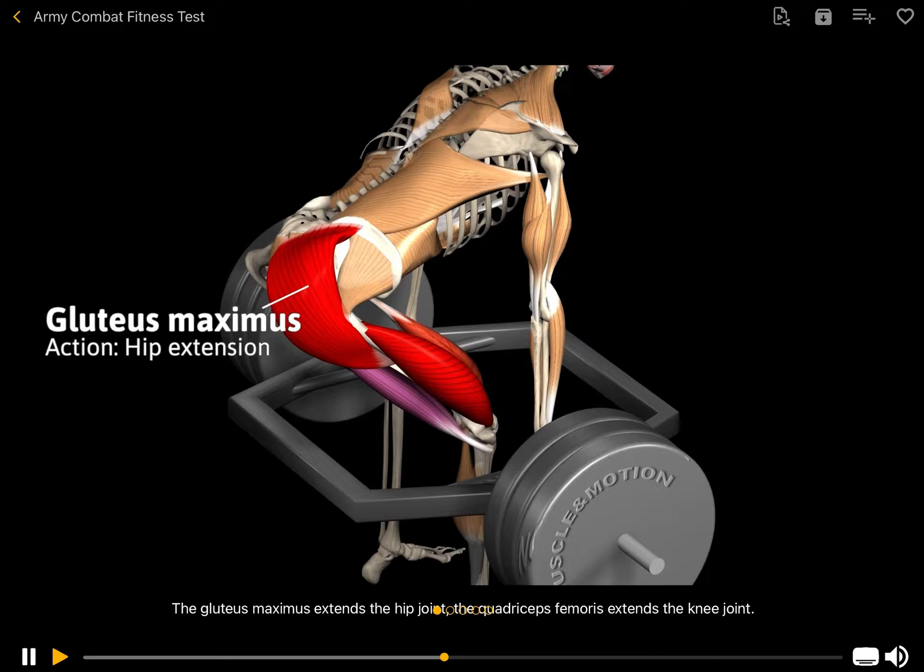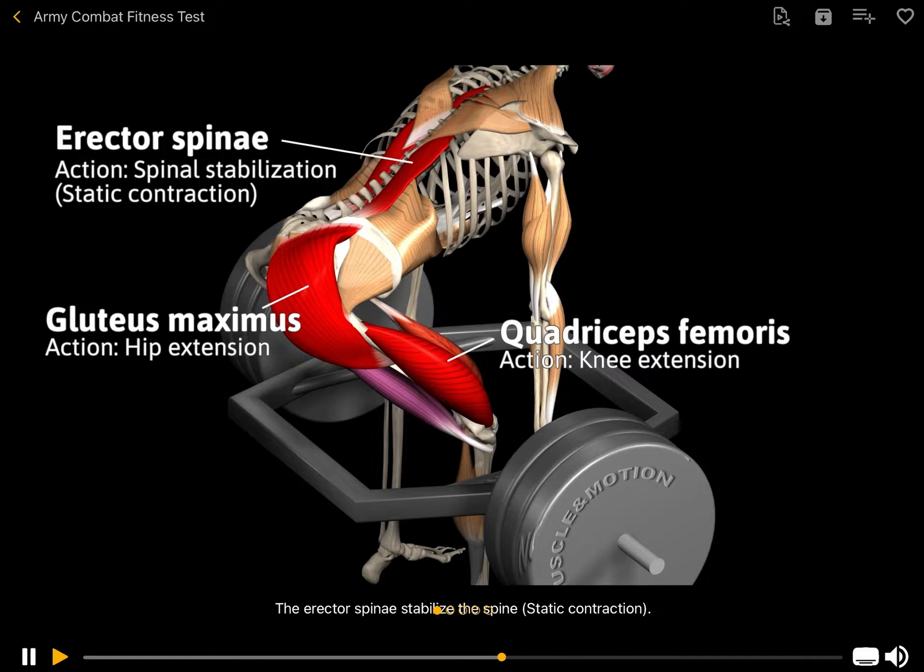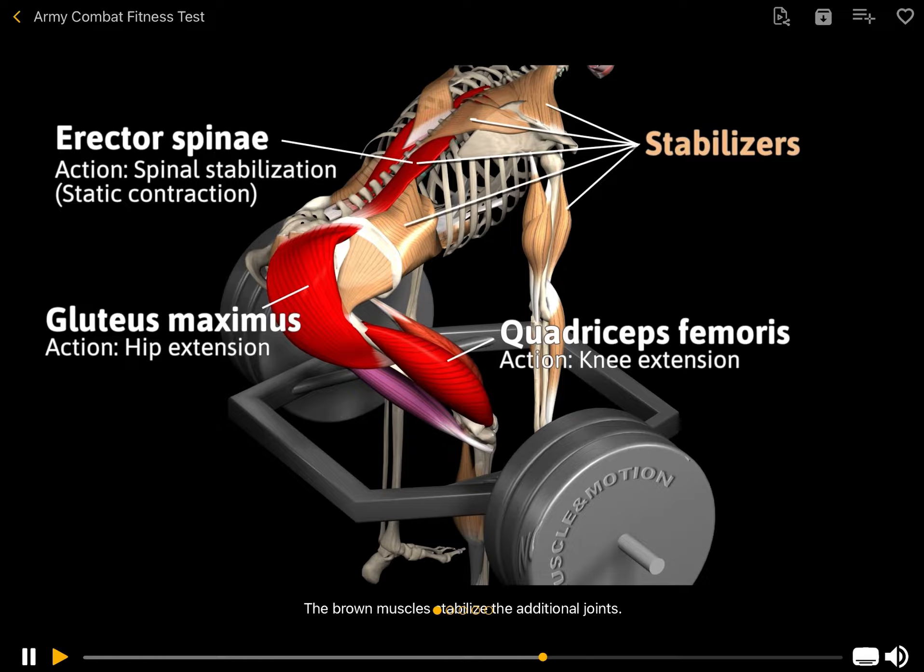The gluteus maximus extends the hip joint. The quadriceps femoris extends the knee joint. The erector spinae stabilize the spine via static contraction. The surrounding muscles stabilize the additional joints.